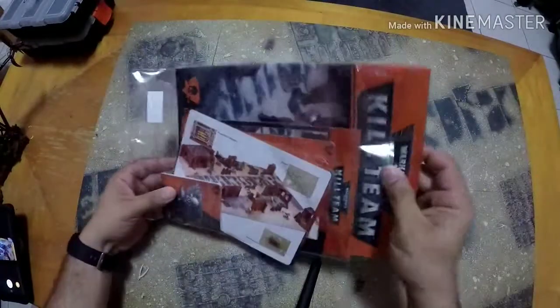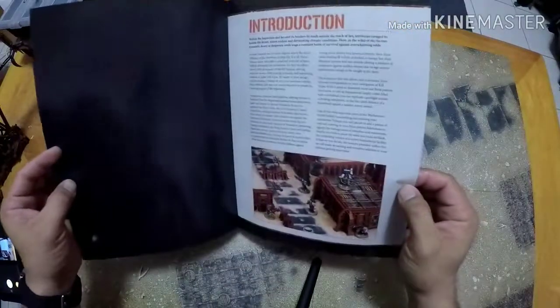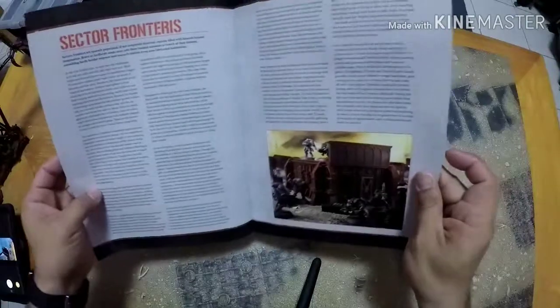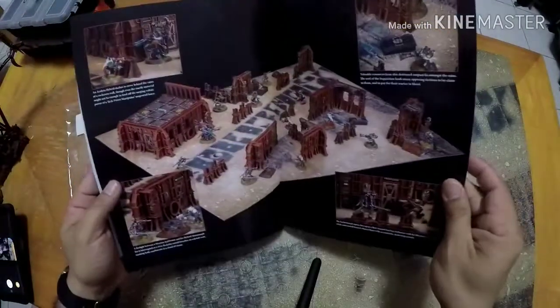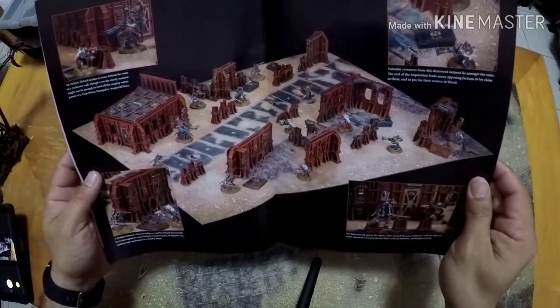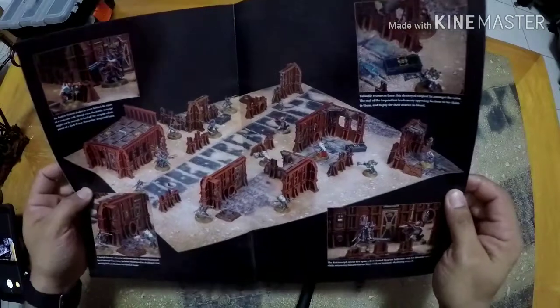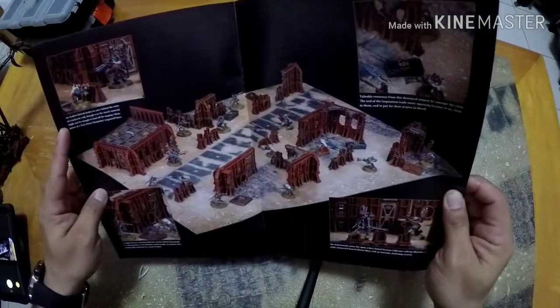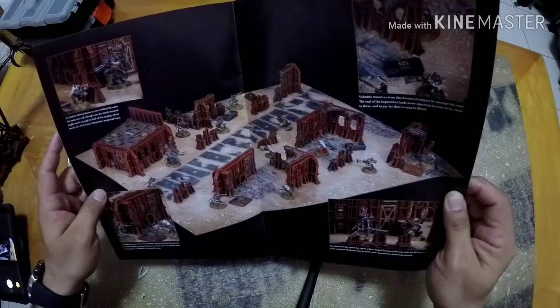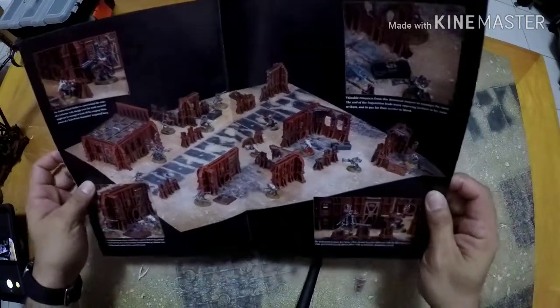Let's check out what's inside here. We have the booklet — a little fluff introduction, a little fluff blurb — Sector Phantoms. This is what it'll look like fully painted. It's pretty neat. We also get the other expansions for this. I believe it's the Admech and the Genestealer Cults. They'll come with extra terrain.